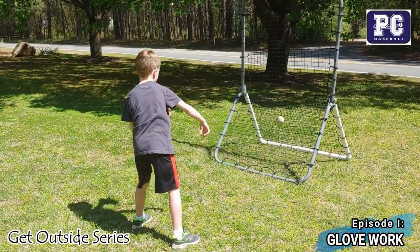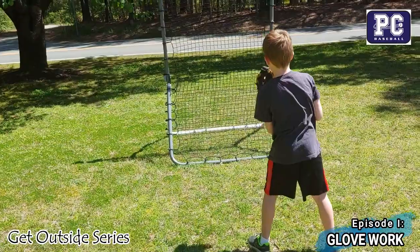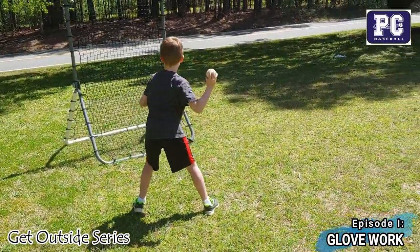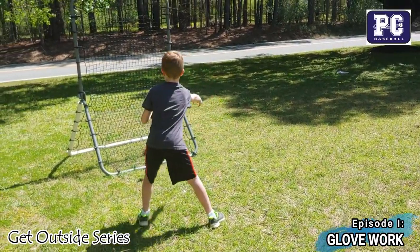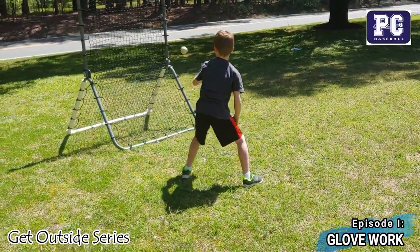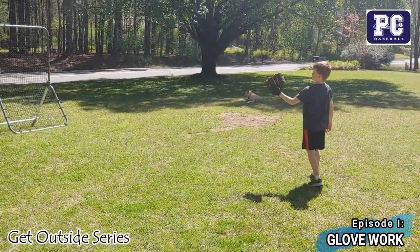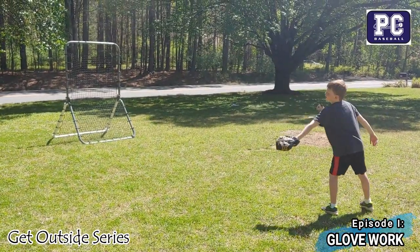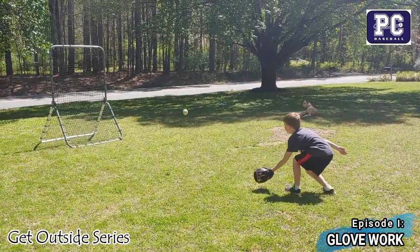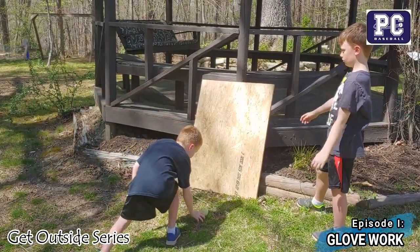Another thing we can do by ourselves is use a bounce back. Parker is standing off to the side of the bounce back catching forehand. Now he's going to switch over to the left side of the bounce back so that when he throws it, he's working on catching his backhand. After ten on each side, they can move it back to give some variability — not catching it on the same side of the body every time, some forehands and some backhands.